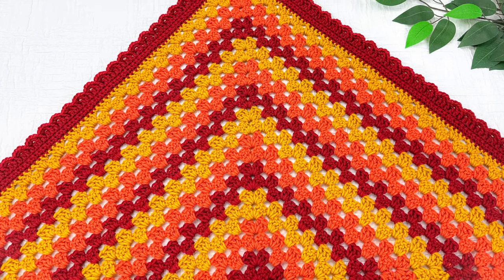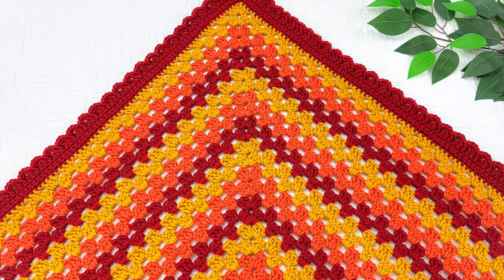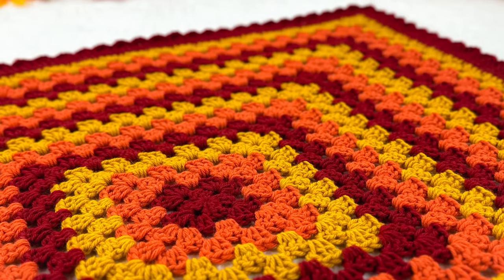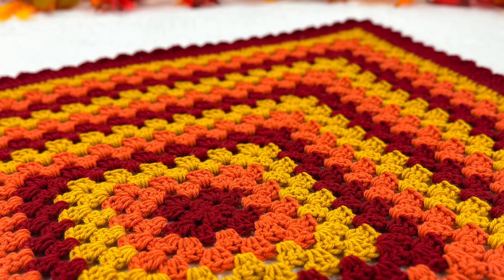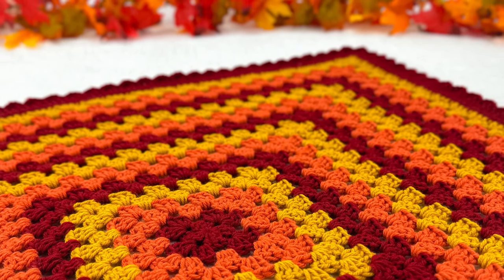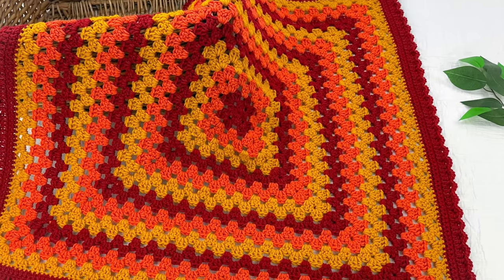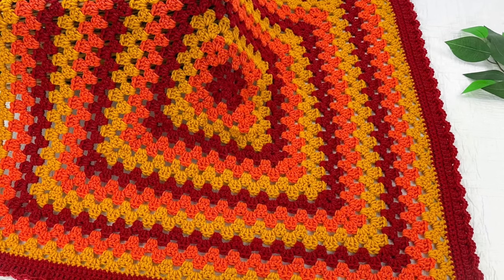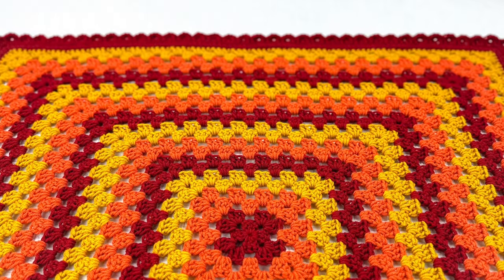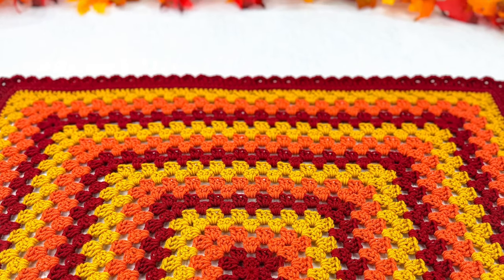We're going to be getting right to the video tutorial. All of the details — the size of the blanket, the yarn, the hook size, everything you need to know — are available in the written instructions for free on my website, or you can purchase the ad-free print-ready PDF. Links to both are in the description below. Let's get started.